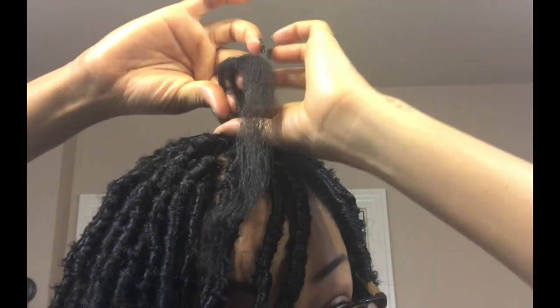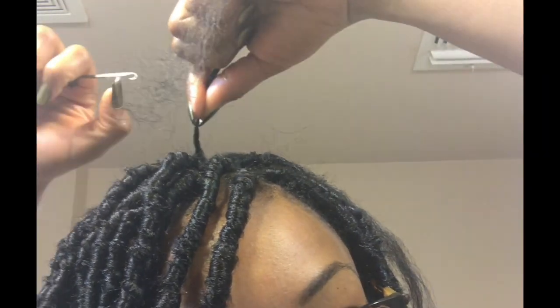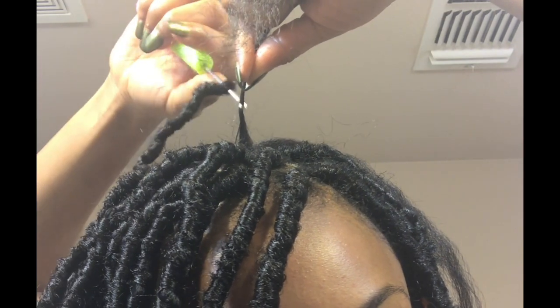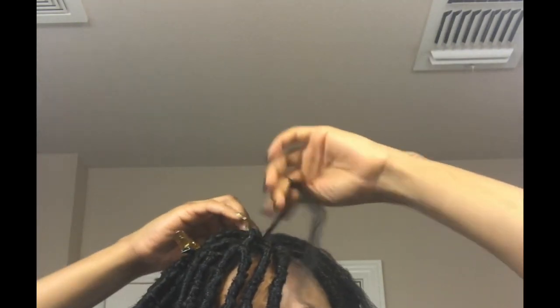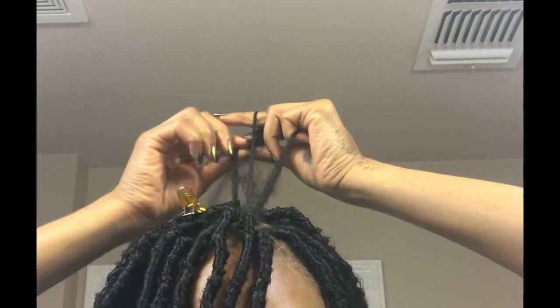Now I'm going to repeat those same steps. Split your section of hair in half, take your crochet needle and thread it through the loop of the lock. Grab one half of your hair, twist it at the roots, hook it, close the latch, slide the lock down, and pull your hair through. Slide the lock to make sure you get it as close to your scalp as possible, then secure it with a clip. Take the second half of your hair, split it into two for a total of three strands, begin your plait, plait about an inch or two down, and then twist until you get to the end of your hair.